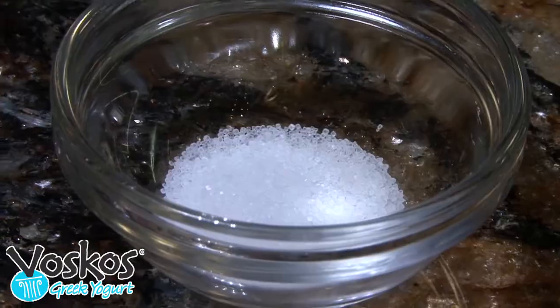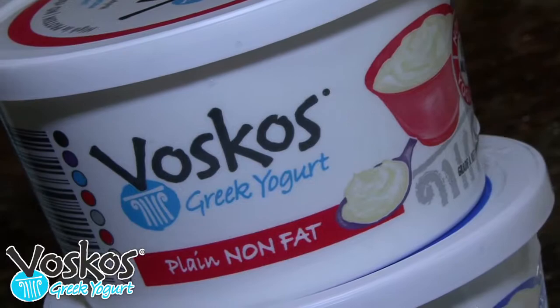For this recipe, all you're going to need is some garlic, salt, dry mint leaves, and an eight ounce container of plain Voskos Greek yogurt.